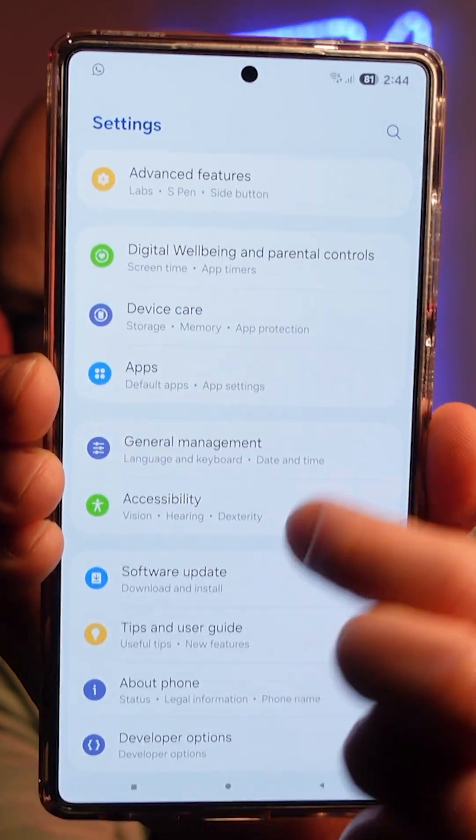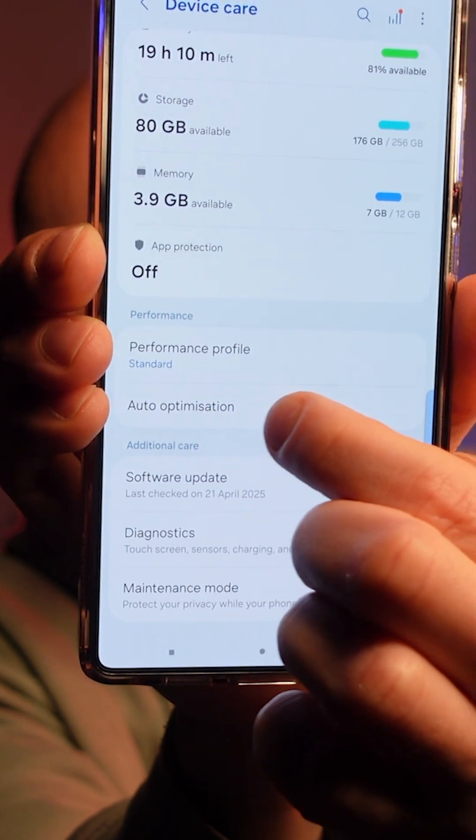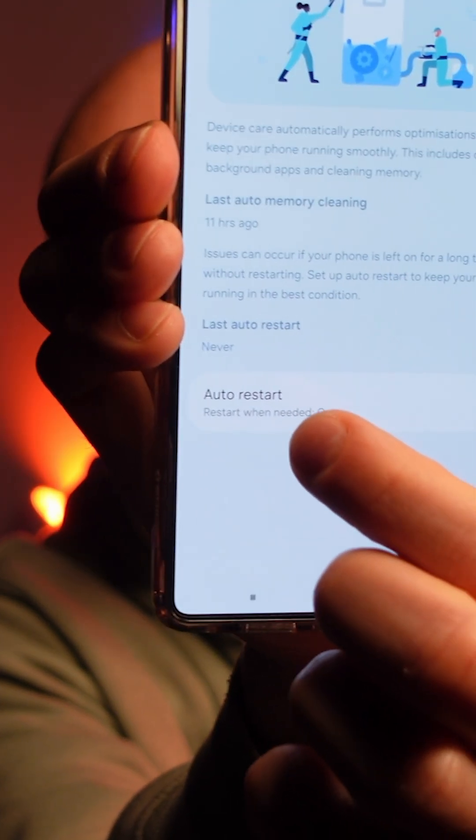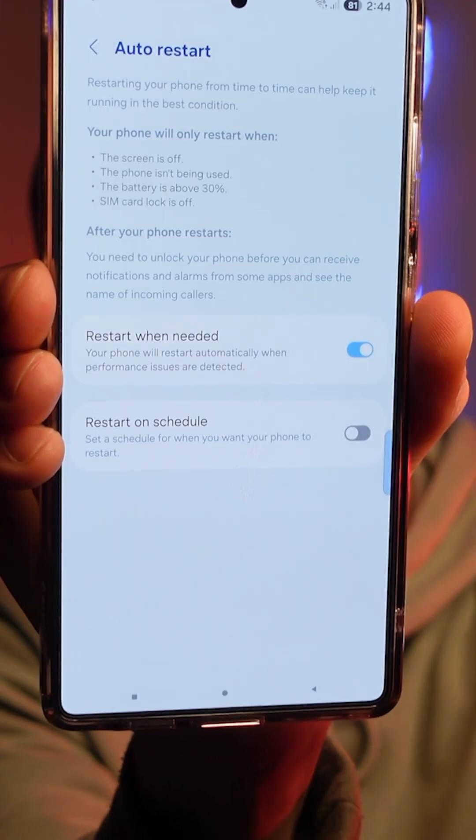Finally, head back to Device Care in Settings, scroll down, and find Auto Optimization. Select that, then you'll see the Auto Restart option — select it and make sure Auto Restart When Needed is turned on.